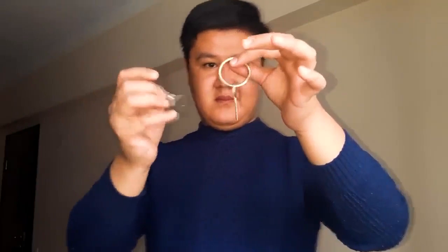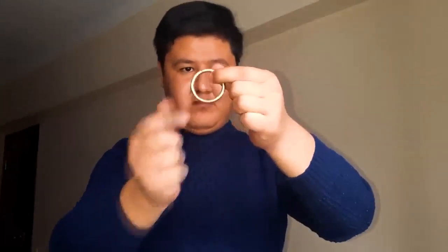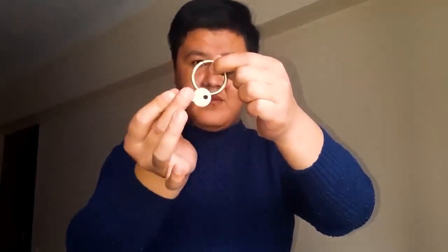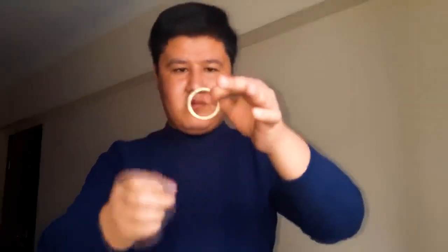The magician positions the key near the ring, making it appear as if the key is going to be inserted into the ring's opening — however, at this point the key is not actually inserted. With a swift and smooth motion, the magician seemingly pushes the key through the ring, giving the illusion that it has magically passed through the solid metal. To further enhance the effect, the magician may allow the ring and key to be examined by the audience after the trick is performed, reinforcing the perception that no trickery or gimmicks were used.